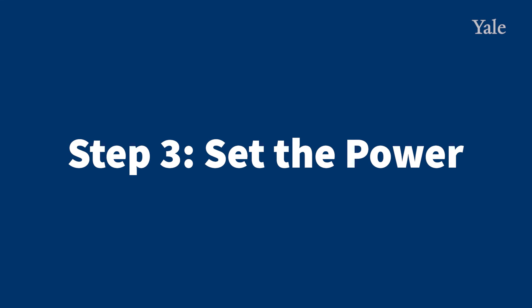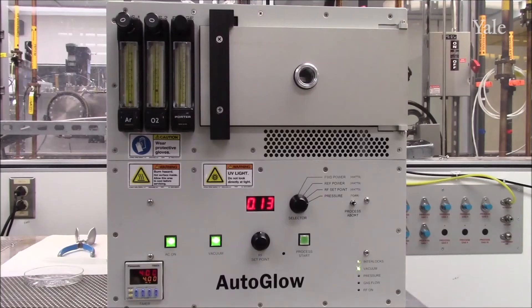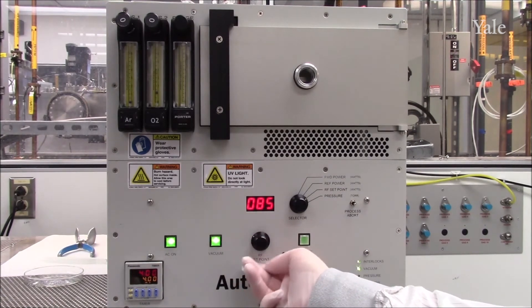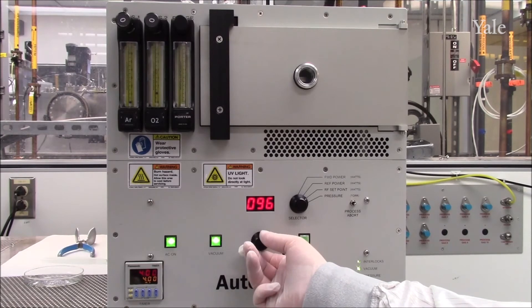Step 3: Set your process power. To set process power, change the selector dial to RF setpoint and increase the power to your desired setpoint.